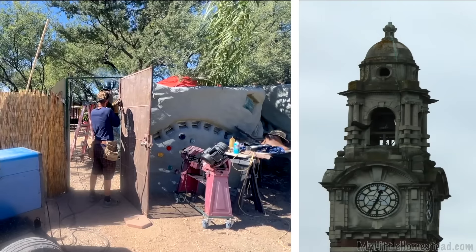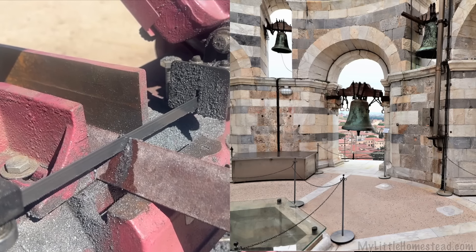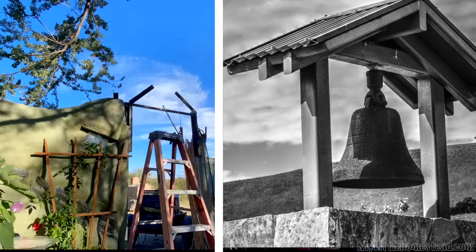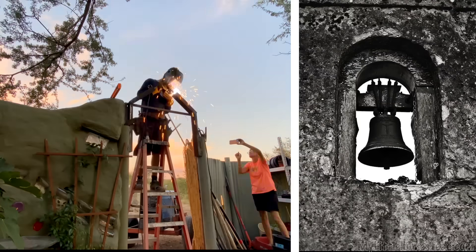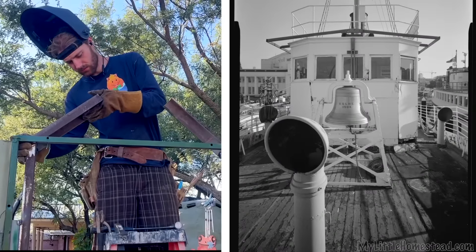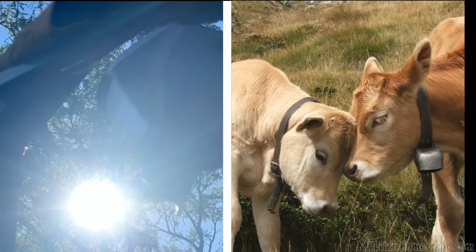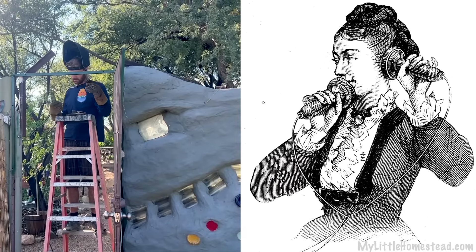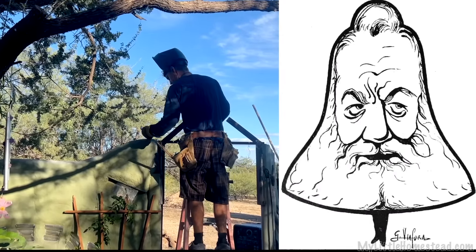Bells were very popular in the seventeen and eighteen hundreds, not just in America but throughout the world. They were used primarily to communicate in all shapes and sizes — placed on clock towers, churches, schools, the railroad, businesses, farms, fire stations, ships, and for various household uses. Even cows often sported bells. Modern technologies like the telephone, invented ironically by Alexander Graham Bell, made these beautiful bells less needed.